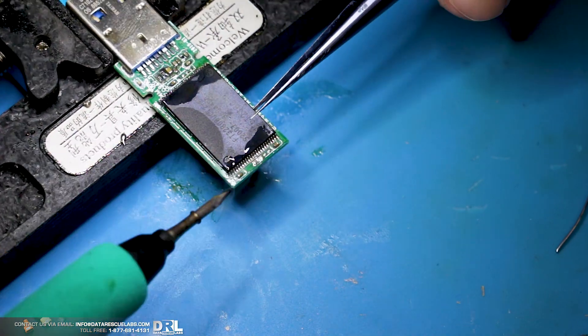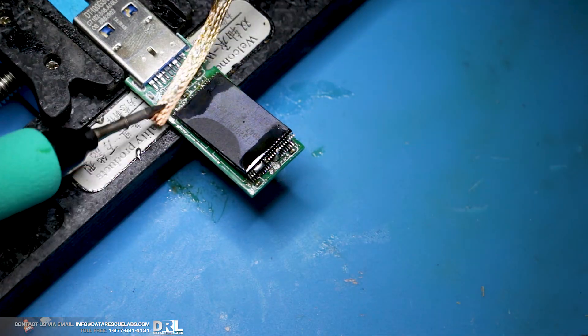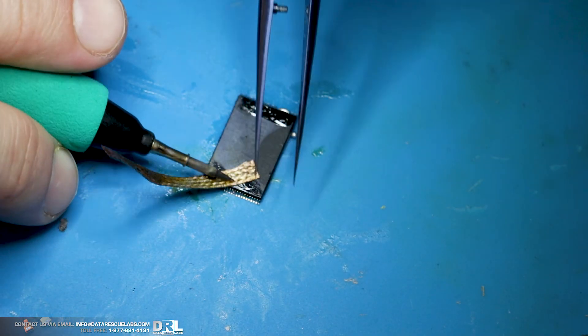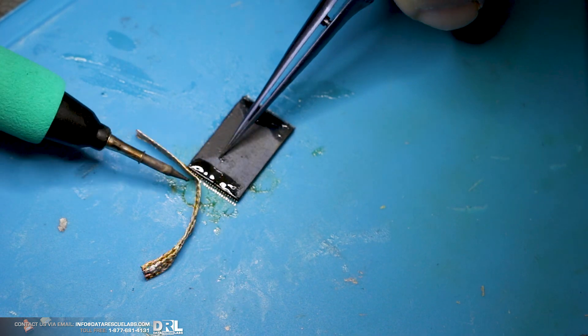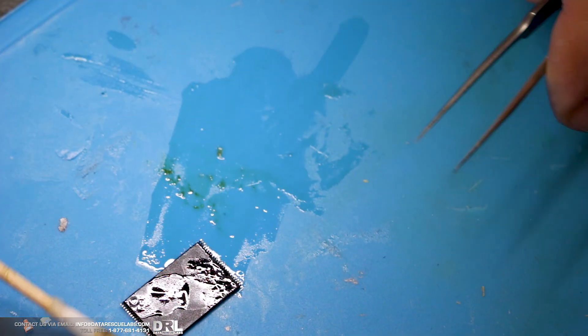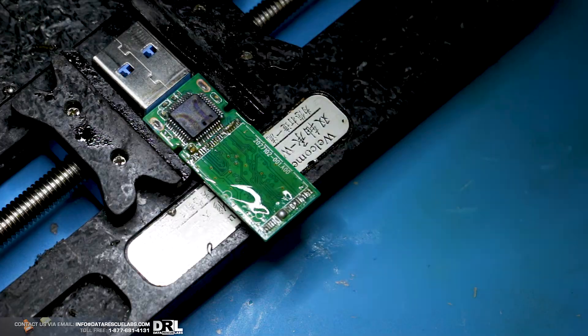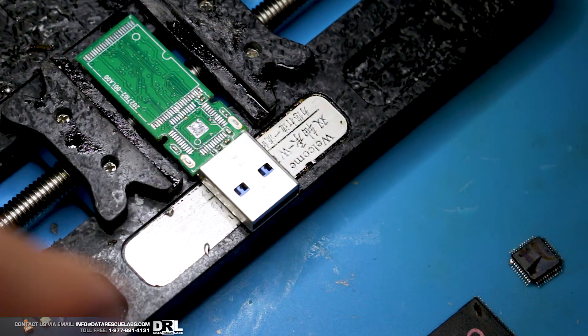I think one of the legs were bent. That's the second chip. Solder doesn't want to stick to anything - even with tons of flux it was just way too corroded. I'm using very low heat here for the controller; I don't want to damage it. They're pretty robust, but to a point, obviously.